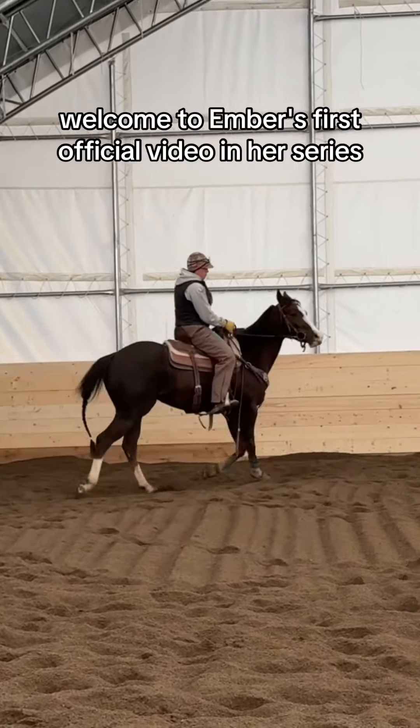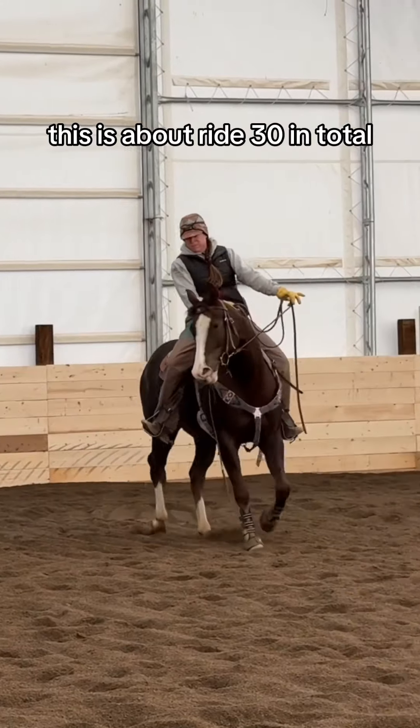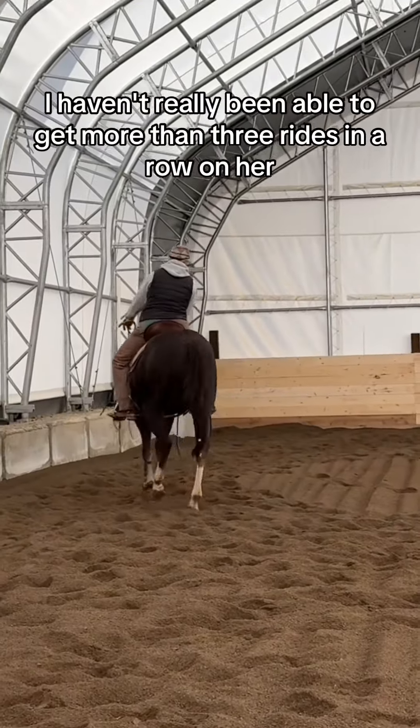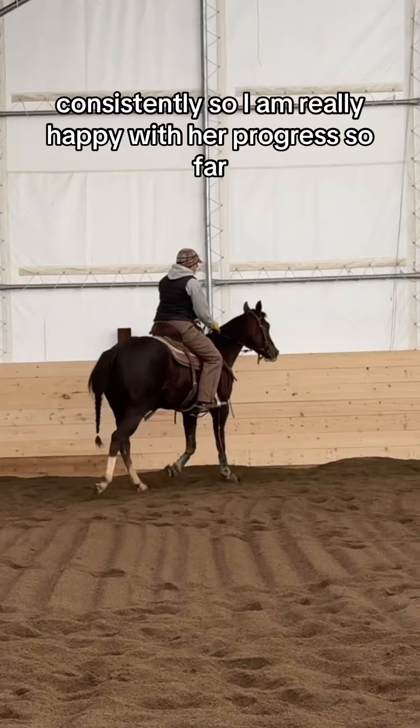Welcome to Ember's first official video in her series. This is about ride 30 in total, and just due to life and things I haven't really been able to get more than three rides in a row on her consistently, so I am really happy with her progress so far.